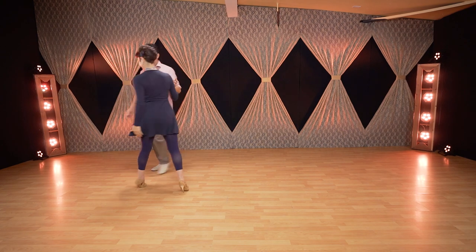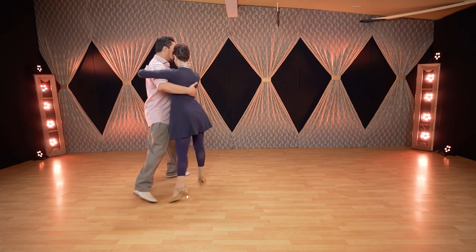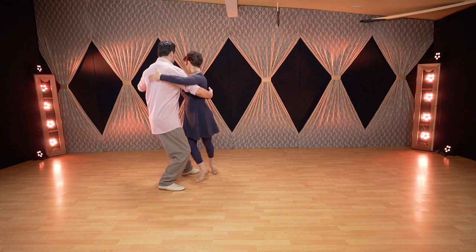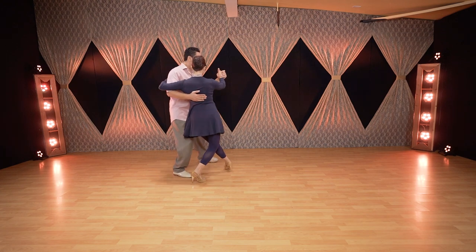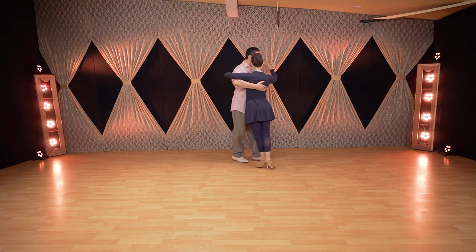Let's try from the other side. Very quick: we have count one, a little boleo just to enter, then side — mark saccada — side, and feet together.